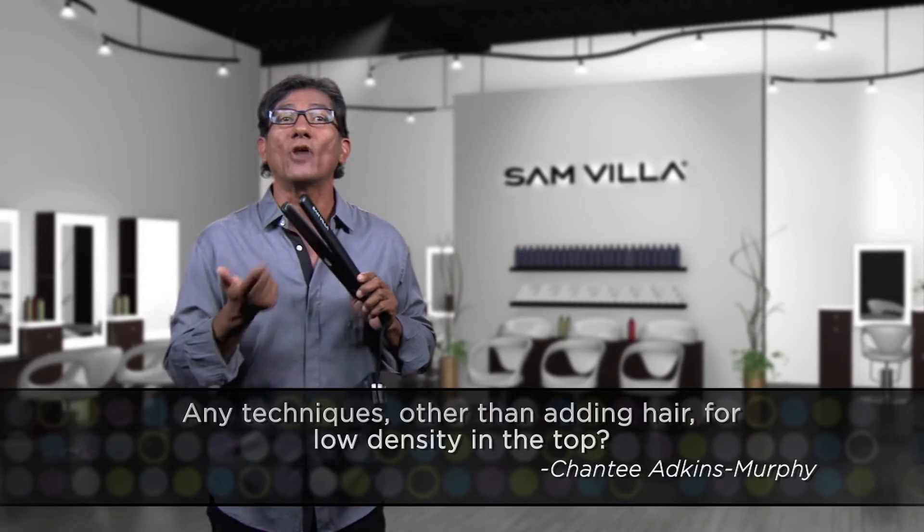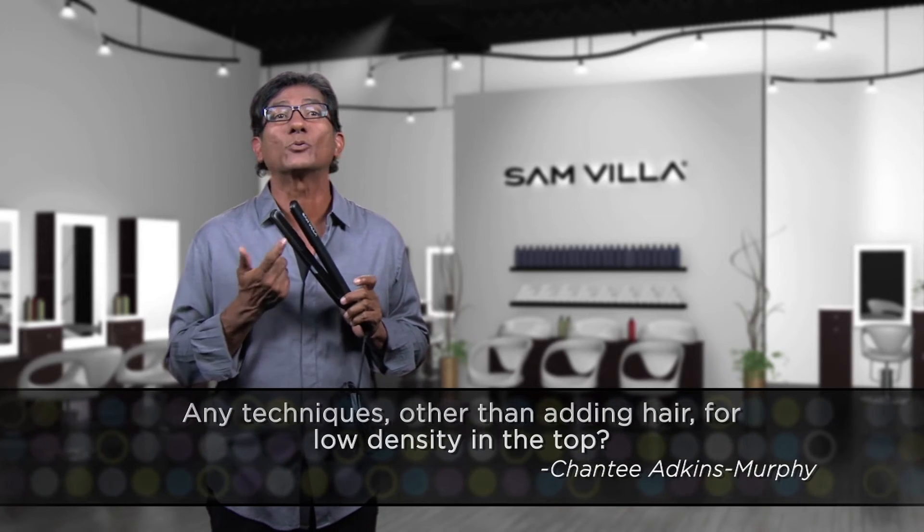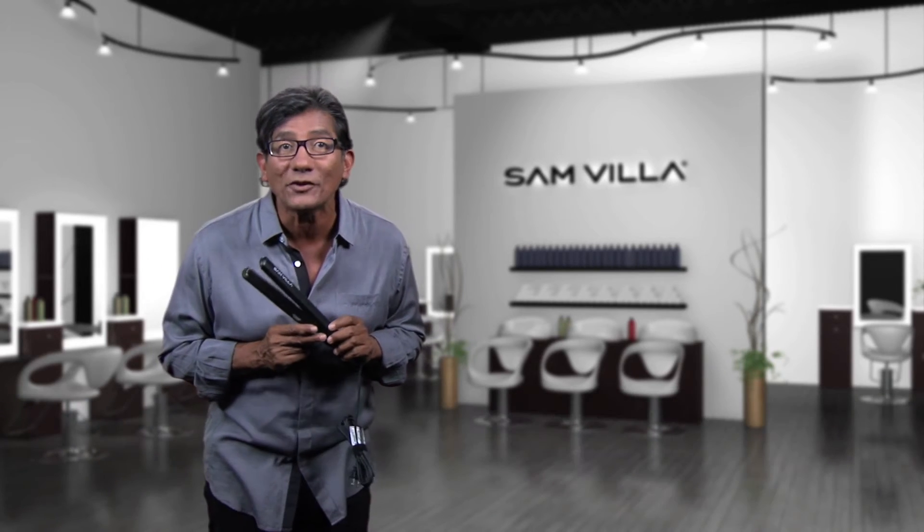Now I highly recommend, if you don't have one, go to your salon-centric store closest to you — that's where you'll find the Sanvia texture iron. Hope that helps you out, and thanks for the question.